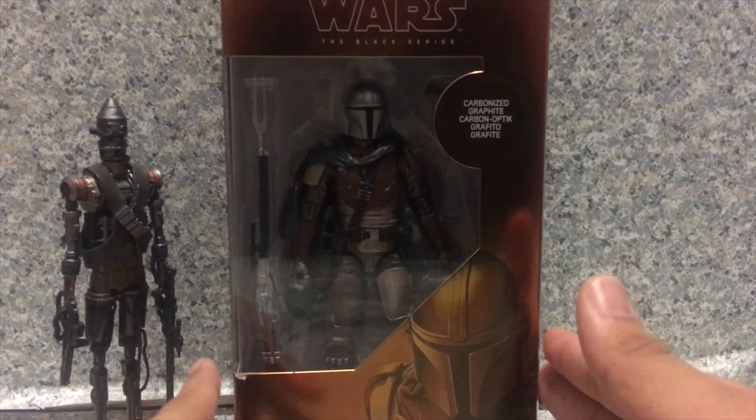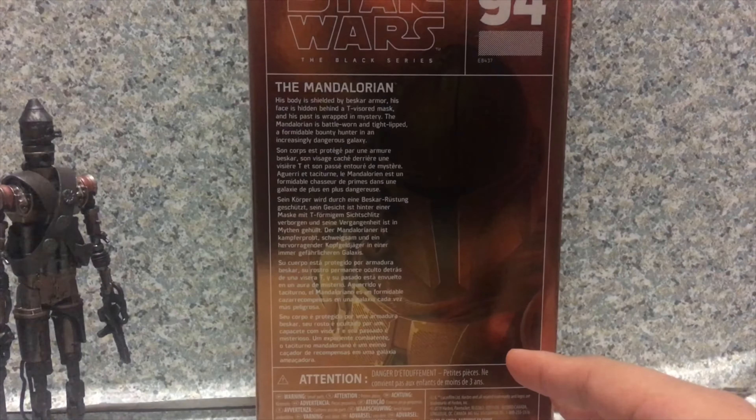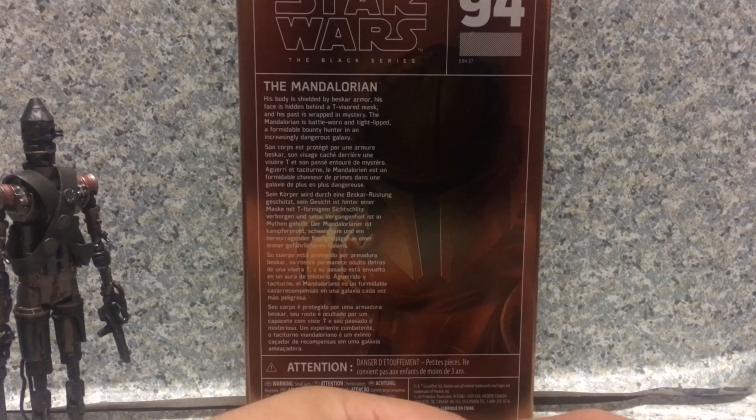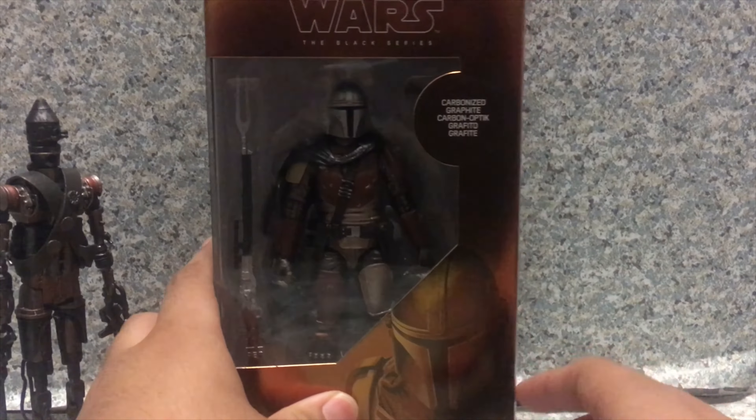Well, I don't mind that. I just love opening my toys — I mean figures. I'm an out-of-box collector. You get the warning choking hazard, and it's recommended for ages 4 plus. You get the Hasbro logo right here. On the side you get an image and a number, and on the other side you get the Mandalorian's name. On the back, he is number 94. There's a little read-up bio about the character. It says his body is shielded by Beskar armor, his face is hidden behind a T-visor mask, and his past is wrapped in mystery. The Mandalorian is battle-worn and tight-lipped — a formidable bounty hunter in an incredibly dangerous galaxy.